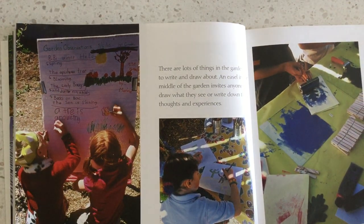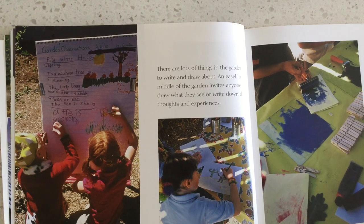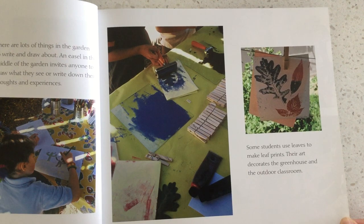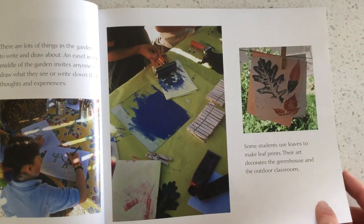There are lots of things in the garden to write and draw about. An easel in the middle of the garden invites anyone to draw what they see or write down their thoughts and experiences. Some students use leaves to make leaf prints, and their art decorates the greenhouse and the outdoor classroom.